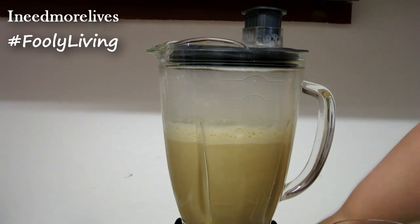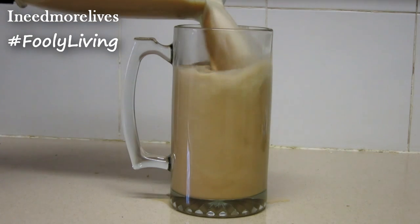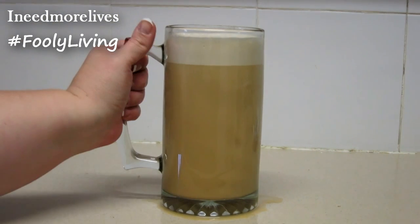That was less than a minute, and look at the froth on the top! You want to hurry up and get this in your glass. You do not want to drink this cold — both butter and coconut oil solidify when they're cold, so this really can't be an iced coffee drink. And try not to spill it.